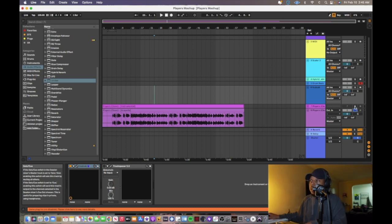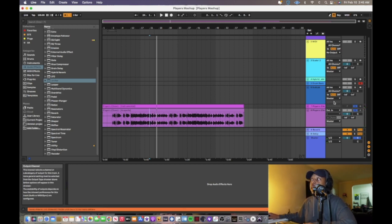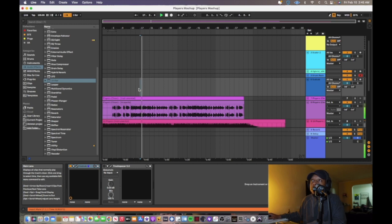Playing the acapella and instrumental together, you can hear it sounds like the regular song — confirming everything is on point with the tempo at 105 BPM. Now I know the acapella is locked in at 105. We don't need the original instrumental anymore. All we have to do is fit the other beat under it and make sure it's also at 105 BPM. Getting the acapella synced to the tempo is the hardest part, and now we already know it's 105 — that makes life easier.